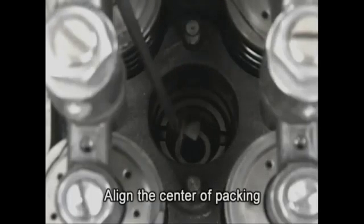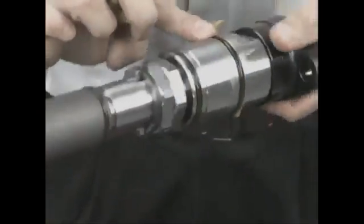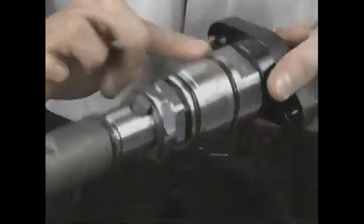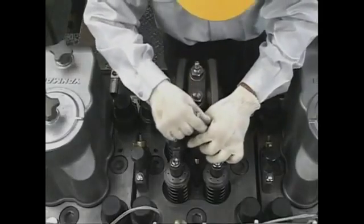Set the case nut packing in the injection valve sleeve with the plain surface side down. After applying grease on the O-ring of the fuel injection valve body, confirm the direction of the injection pipe attachment hole for the fuel injection valve, and then set the fuel injection valve in the sleeve.